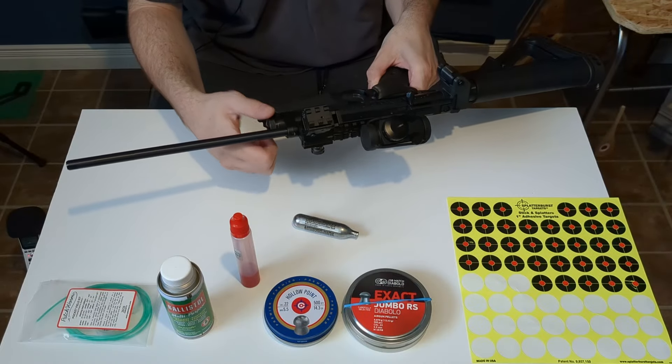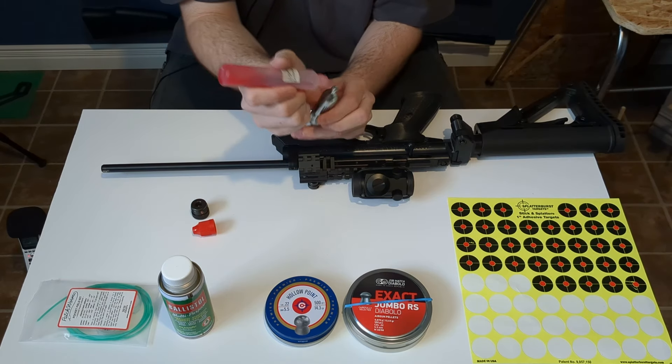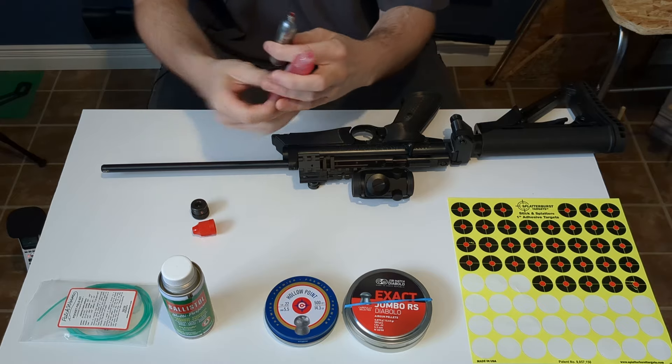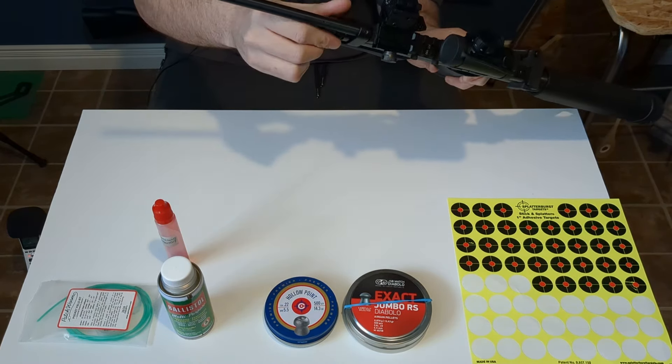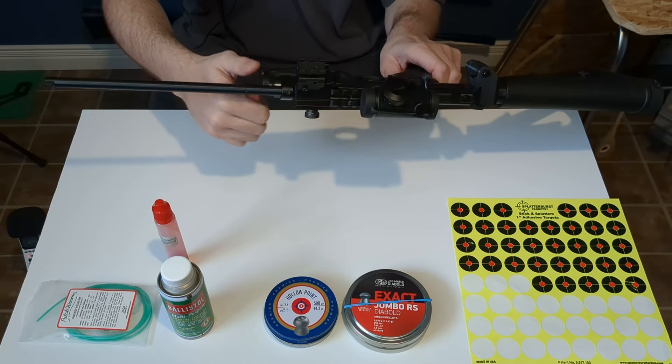It is slightly colder in the basement today — only 21 degrees Celsius. I'll use the good old drop of Ballistol oil. It is usually around 25 degrees Celsius, but the only important thing in this test is that I do both tests at the same temperature and in about the same conditions, rate of fire wise.